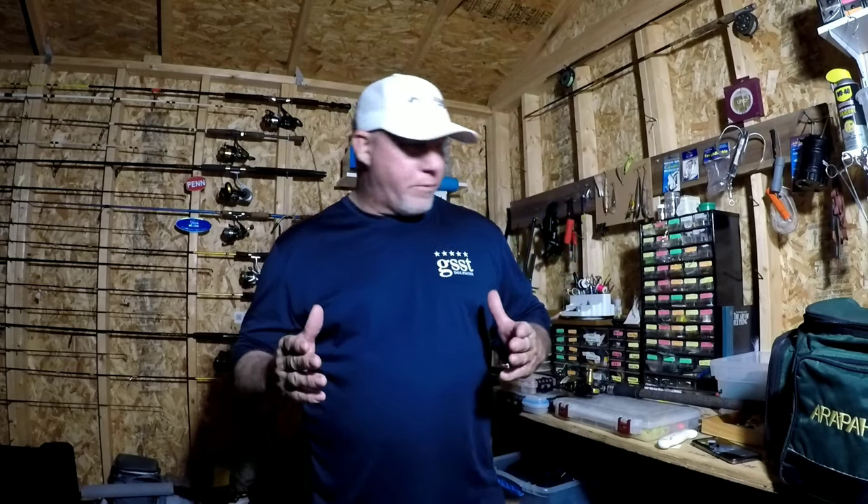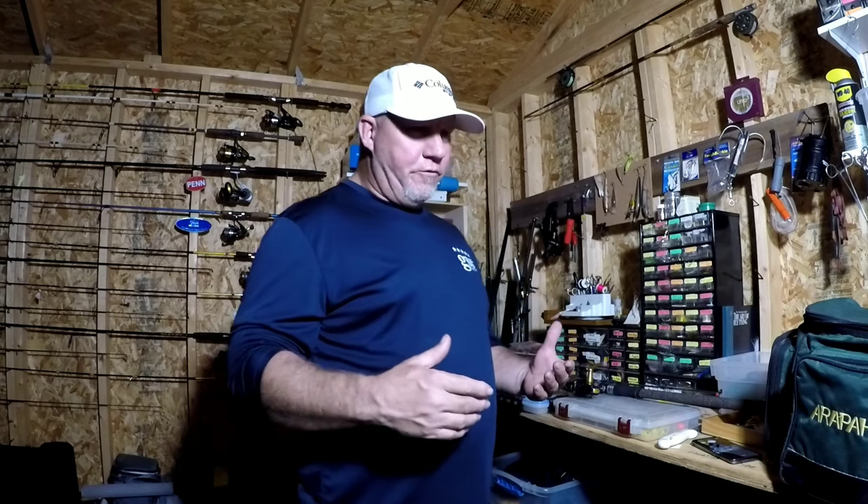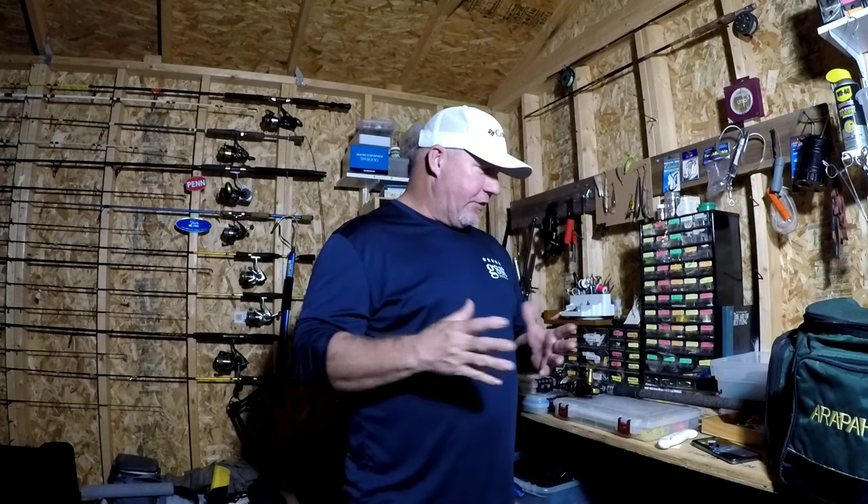Hey guys, thanks for tuning back in to Mad Dog Fishing. Tonight we're going to talk about the terminal tackle for fall redfish — what I use and some of the setups I use when targeting big reds or redfish in general. Some of this can cross over into pompano fishing, because a lot of times I'll catch redfish while pompano fishing and sometimes pompano while redfish fishing. It just depends on what kind of baits and rigs you have out there.